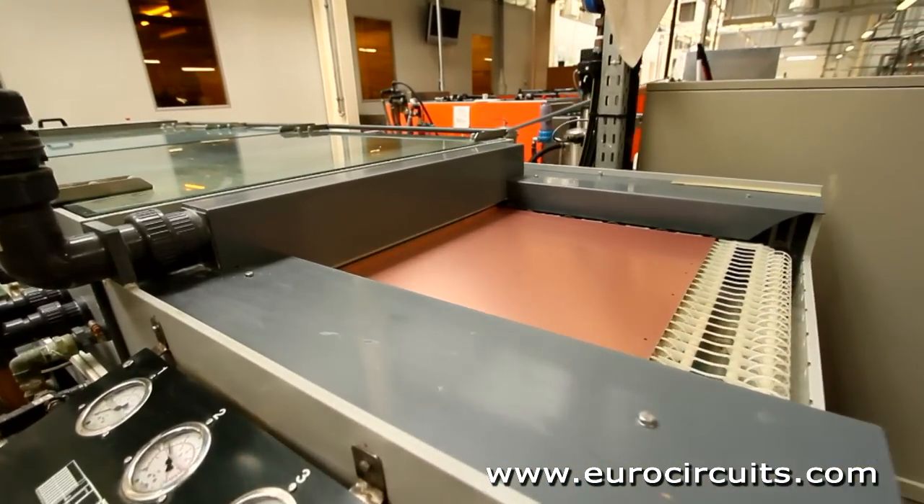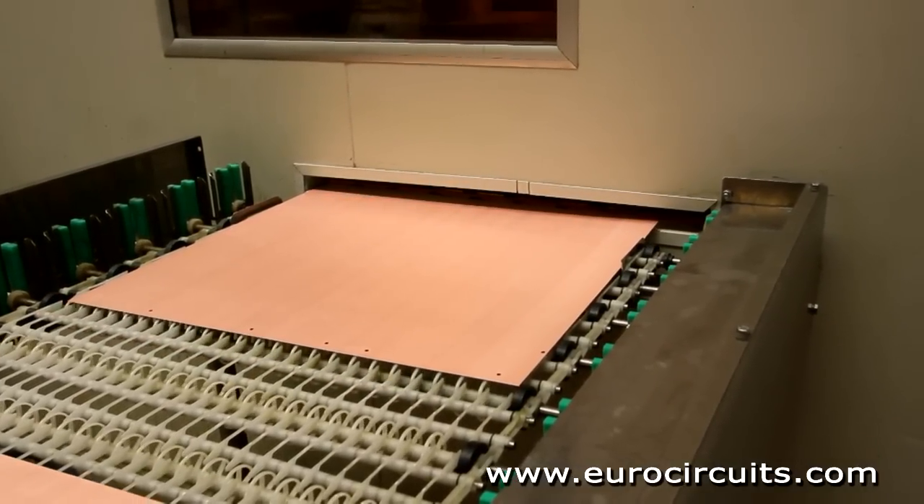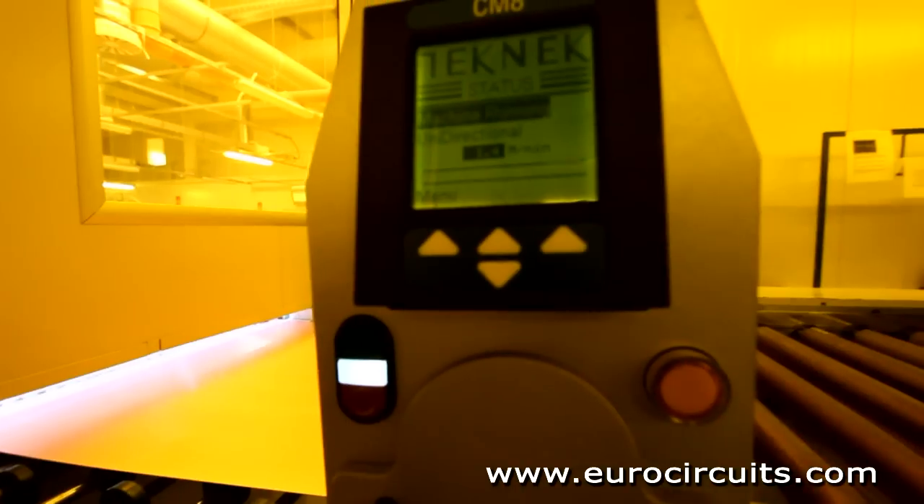The first step is to clean the copper. We print the panels in a clean room to make sure that no dust gets onto the surface, where it could cause a short or open circuit on the finished PCB.